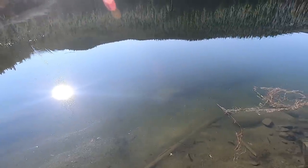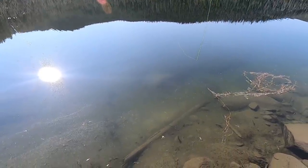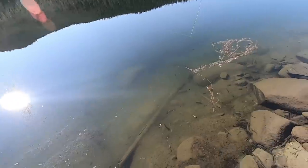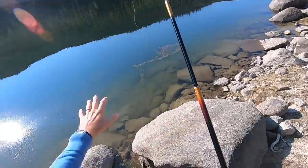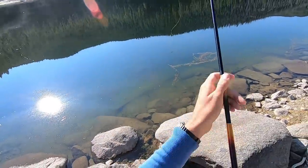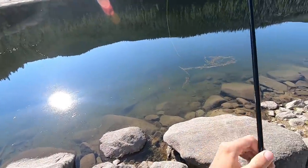I see a fish down there. I'm gonna switch from a floating line to a level line because I've seen a couple fish but they're pretty far under the surface.